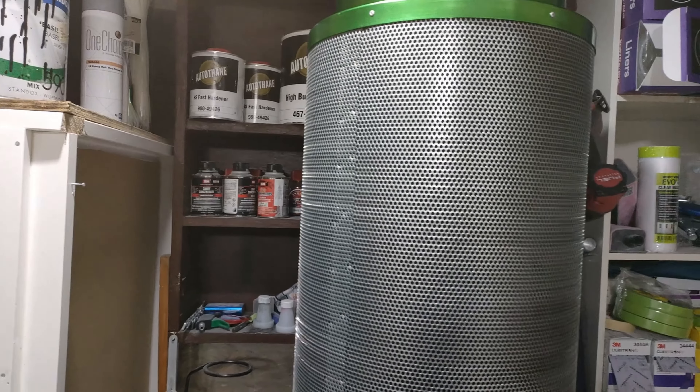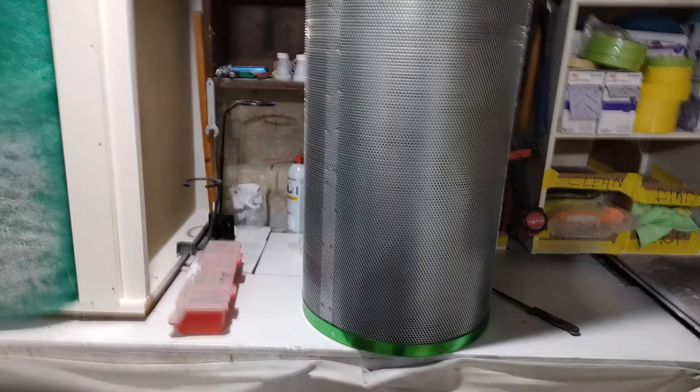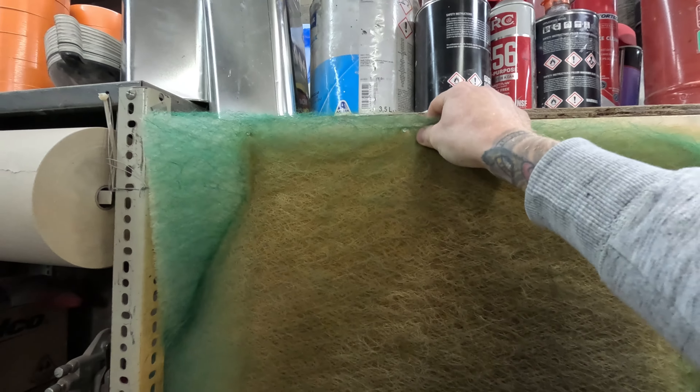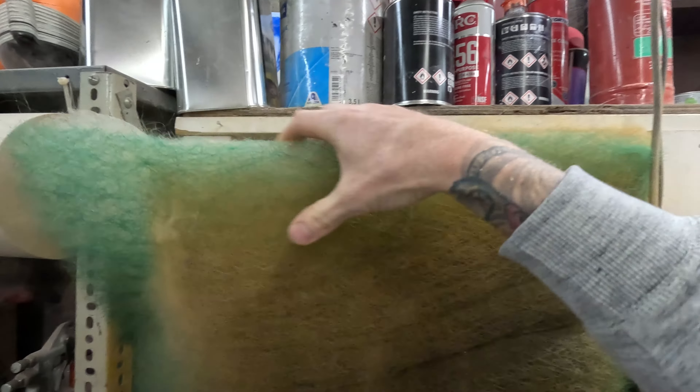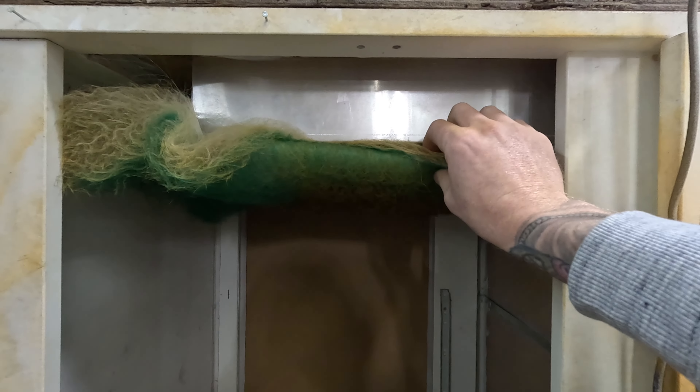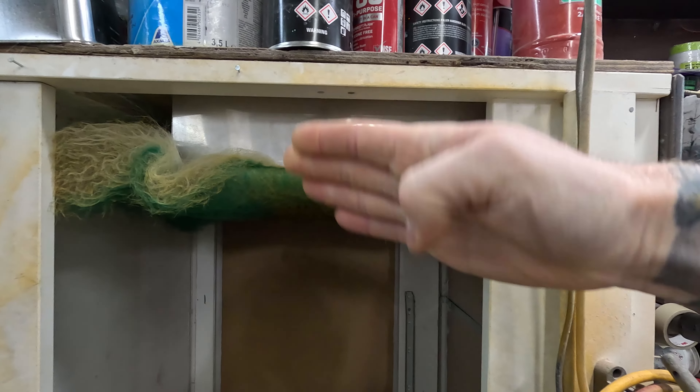They're not 100% effective but they're very effective. This exhaust system and homemade spray booth is something I've been working on for a while. I tried a few things — some that worked, some that didn't. One of the first things I tried was a V-form filter and it turns out it didn't really work that well.